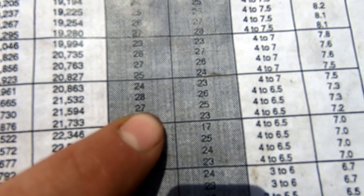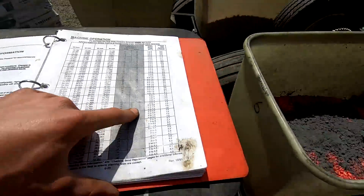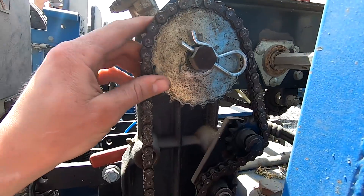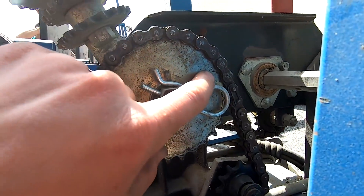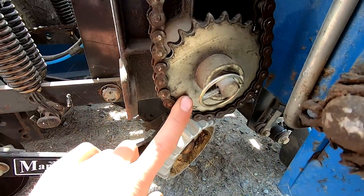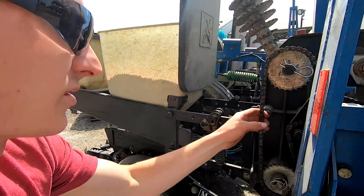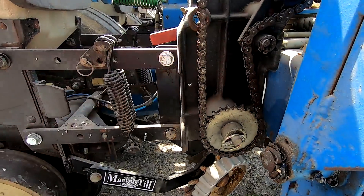So that means 27 on the drive and 25 on the driven — these gears right here. This is the drive, it's got 27 splines on it. That's the one already on here, and this is the 25, so that means we're set up already. We'll switch that for soybeans and different things, so I just wanted to make sure we had the correct ones on again.